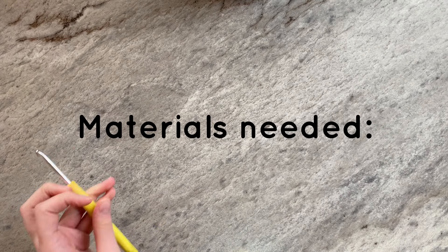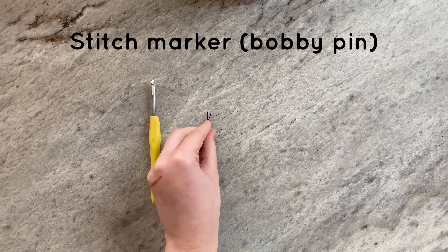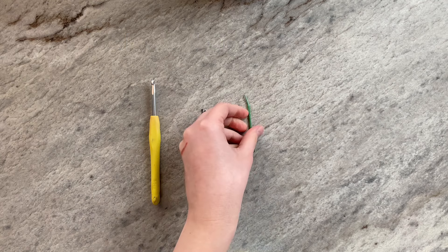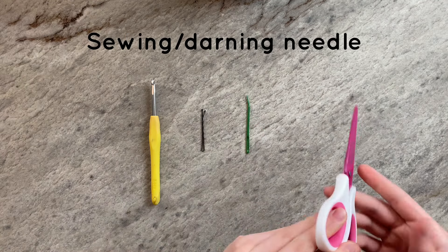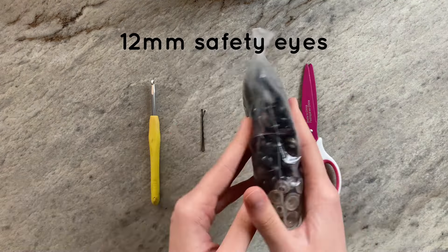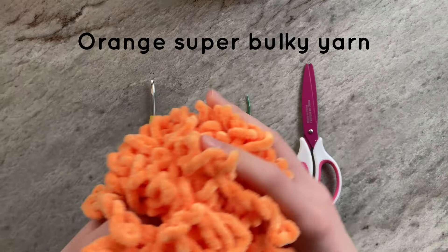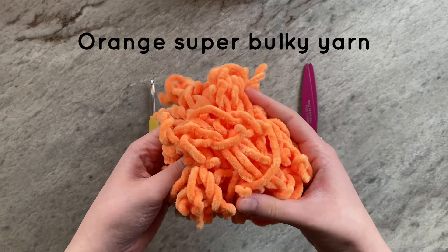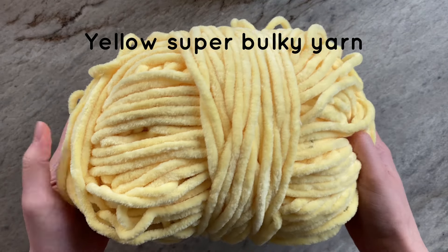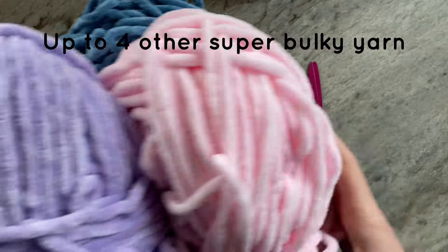The materials that you'll need include a 5mm crochet hook, a stitch marker, a darning or sewing needle, some scissors, 12mm safety eyes, orange super bulky yarn, yellow super bulky yarn, and up to 4 additional colors in super bulky yarn.